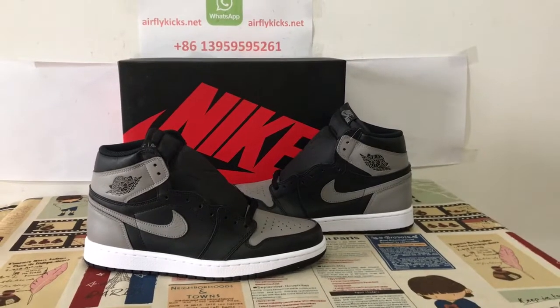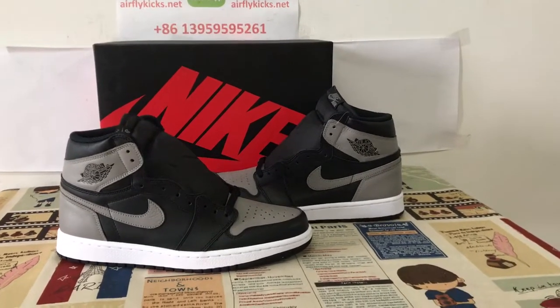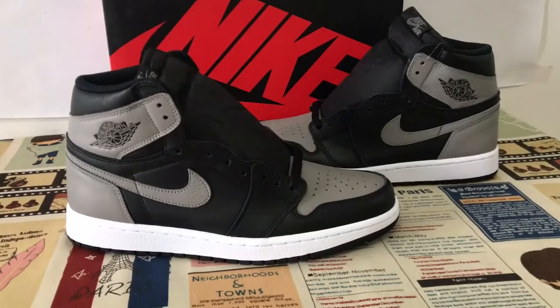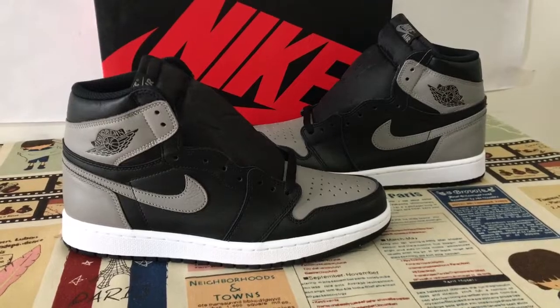Welcome. Today let me show you a traditional Jordan 1 shoes — the Jordan 1 Shadow.